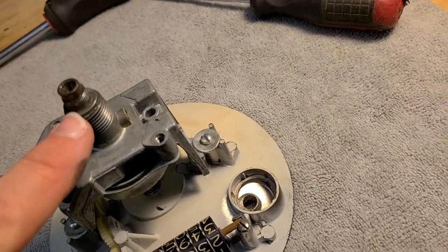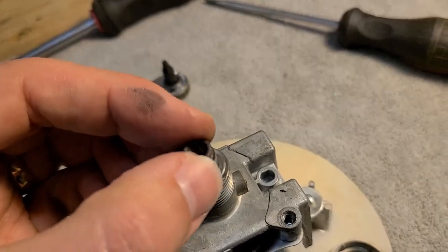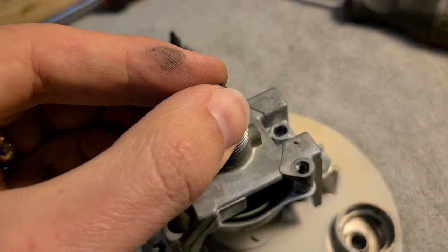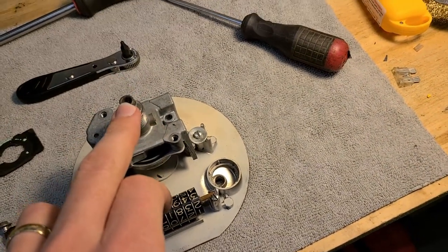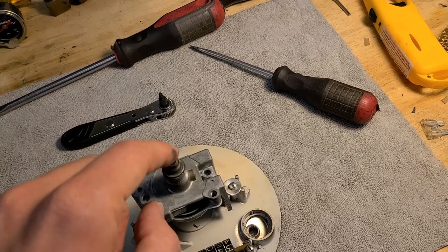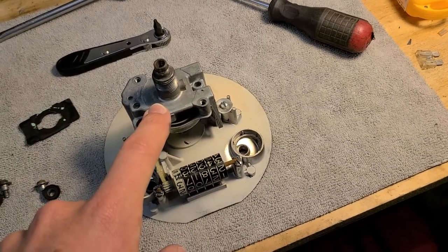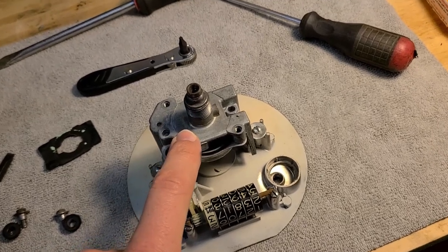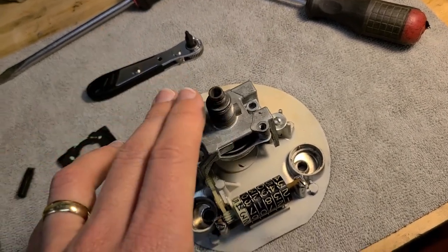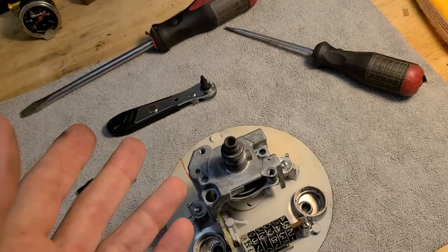Further testing shows the entire collar rotates - not just the inside - and there's a specific spot where it binds. Confirmed the needle does tick when spun through the binding point, so the unit still functions. This suggests lubrication might solve it. If that's the case it could be a godsend, because the factory cable might still be okay and we can just lubricate and reassemble.